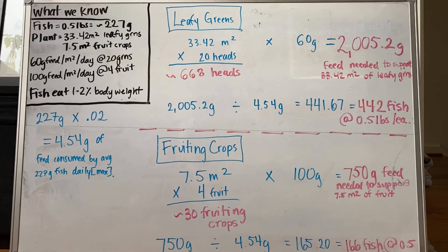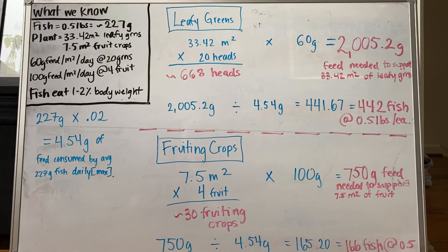For our Dutch bucket space used for fruiting crops, we have about 7.5 meters squared, which can hold about four fruiting crops per meter squared, meaning we can grow about 30 fruiting crops. Each meter squared of fruiting crop space needs about 100 grams of feed per day, meaning we need about 750 grams of feed to support our 30 fruiting crops, or 7.5 meters squared of fruiting crop space.